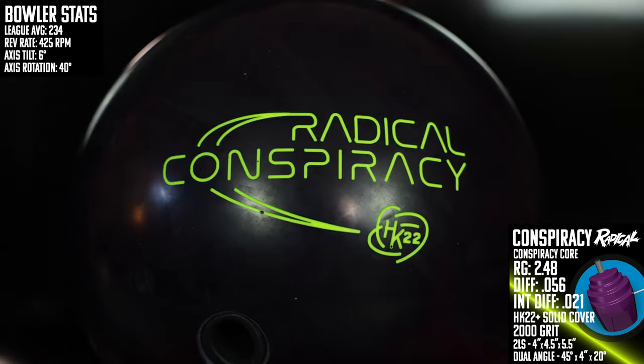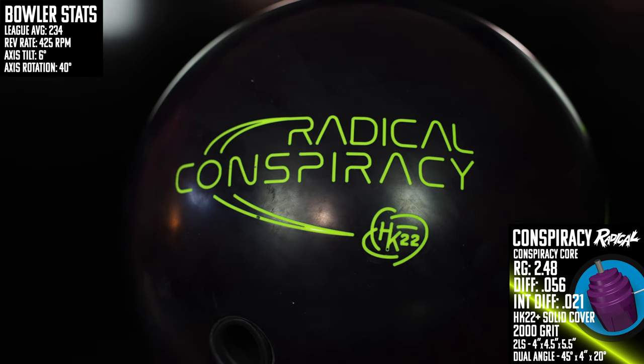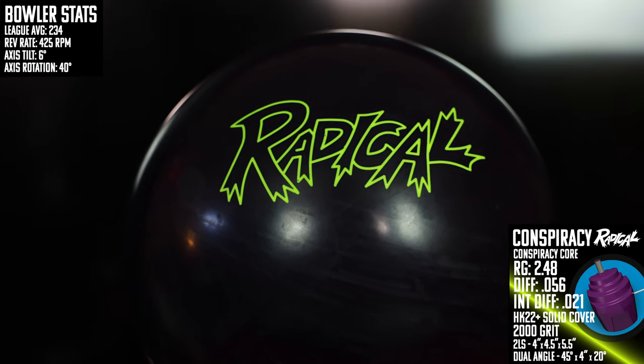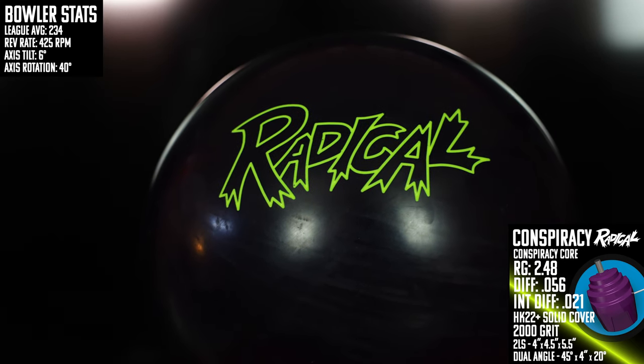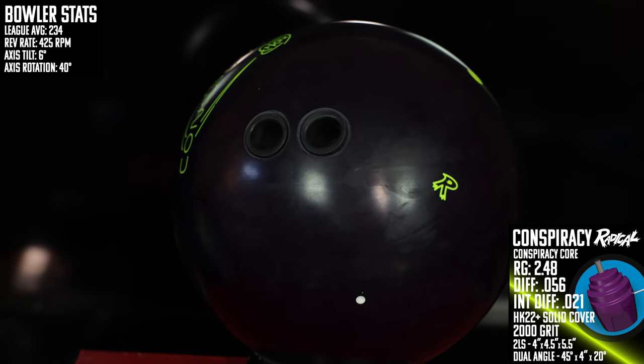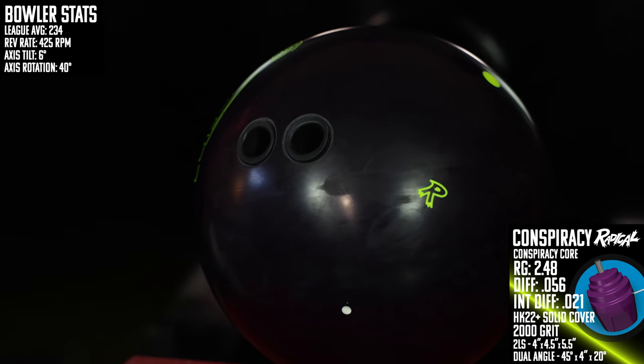Six years and five releases later, Radical brings back the original black and yellow Conspiracy, this time updated with that HK22 Plus solid cover finished at 2000 grit out of the box. Just like the original, this one features the strong Conspiracy core with a low 2.48 RG, a big 0.056 differential, and a really strong 0.021 intermediate diff.